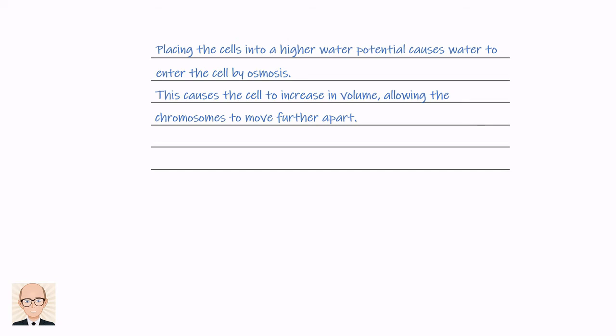Don't forget — you're told in the question that the cells are placed into a higher water potential and that chromosomes move further apart. So the marks are coming from you knowing the process of osmosis, which causes the cell to swell.